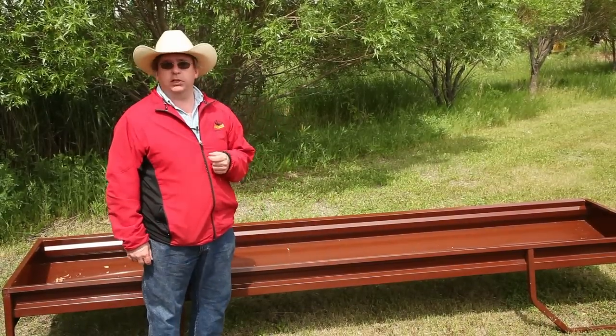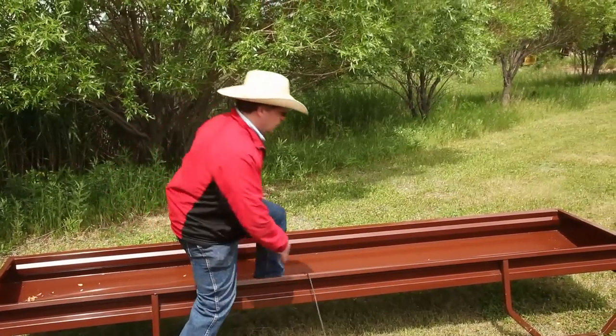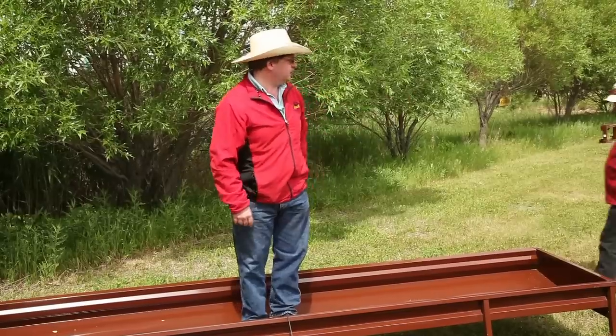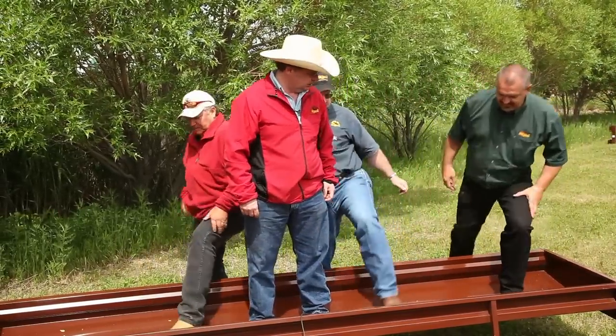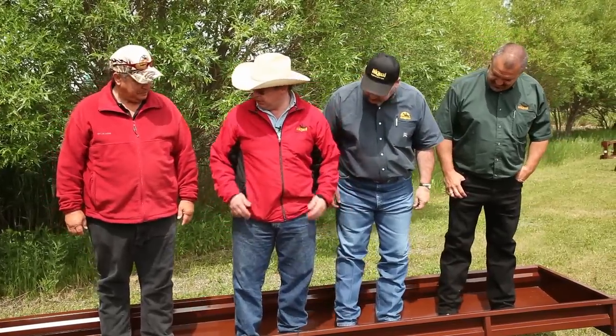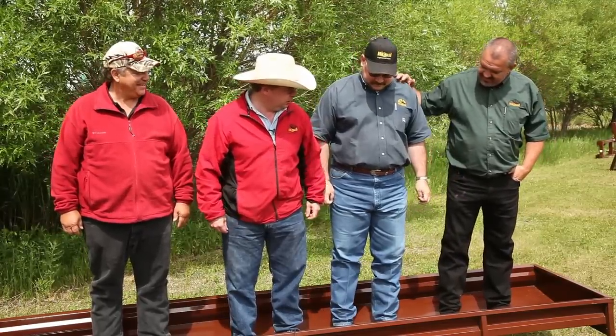One of the key benefits of our bunk feeder is the strength. Just to give you an idea of how strong this product really is, I'm going to ask for a few volunteers to join me. Now normally we like to do this with 8 or 12 people, but I think we've got enough girth among us. So on the count of three — one, two, three.